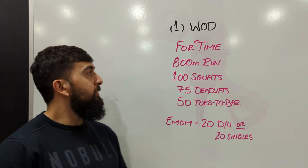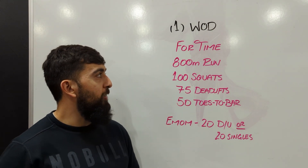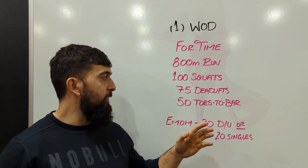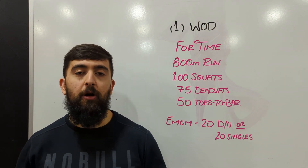Alright guys, happy Saturday. Today's workout is going to start off with an 800 meter run, then we're going into 100 squats, 75 deadlifts, and then 50 toes to bar.